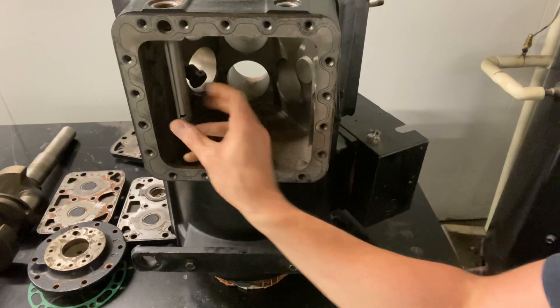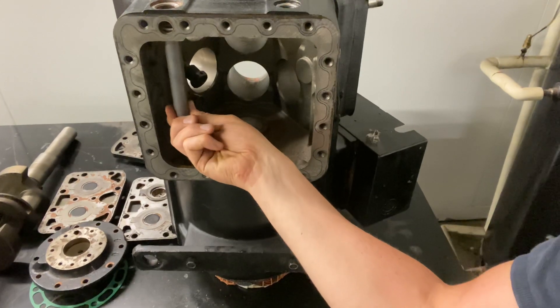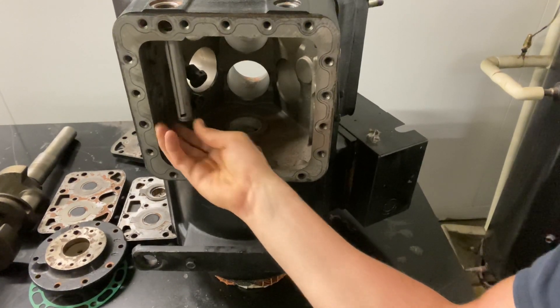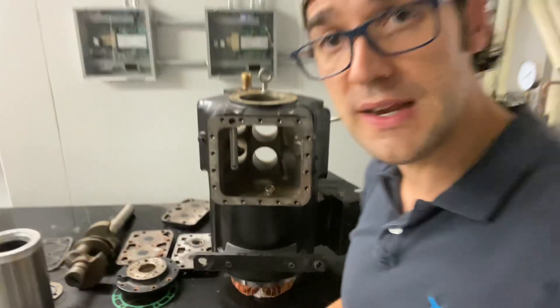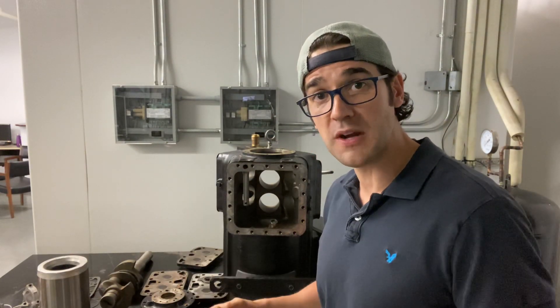I'm going to do a closer-up shot. See how it's pointing down? You could put it in backwards, but do you see how it falls in place? It needs to be pointed down so it can pick up oil if you're running low, so you can feed those journals and always have them lubricated.